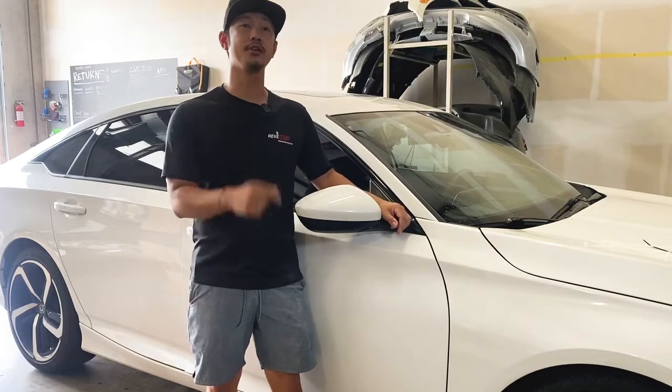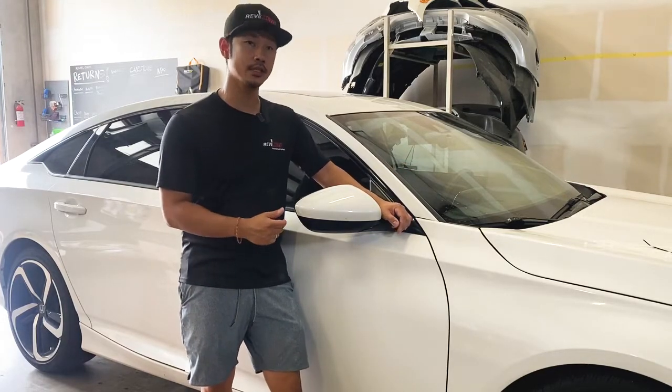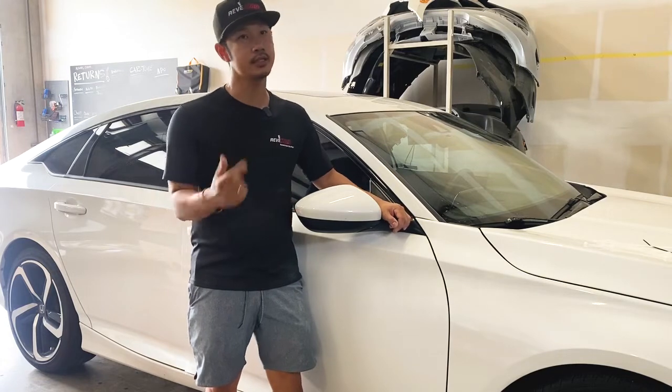Hey guys, welcome from Rev Moto. Today we're going to be working on this 2018 Honda Accord side view mirror removal and installation.